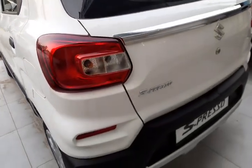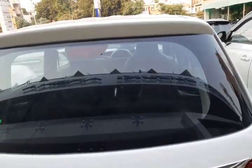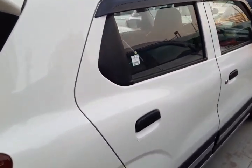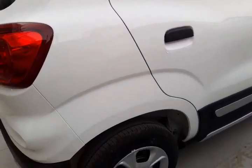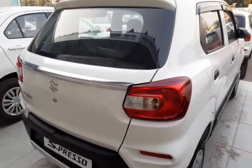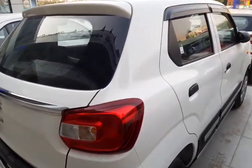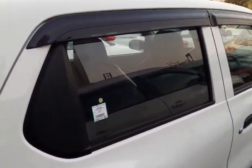You can see this back view, and this is the front view. This is Maruti Espresso. We are going to show this interior and exterior.